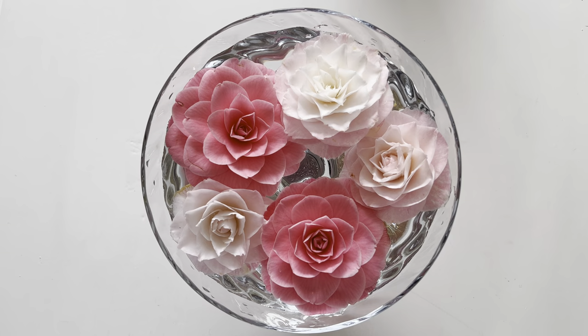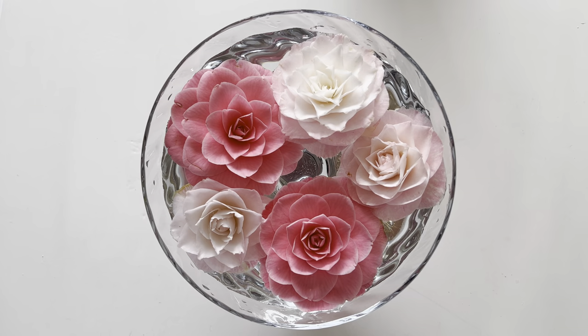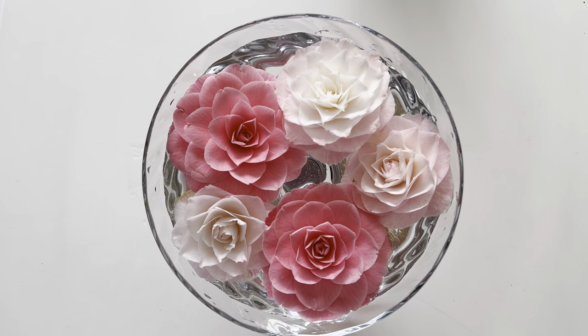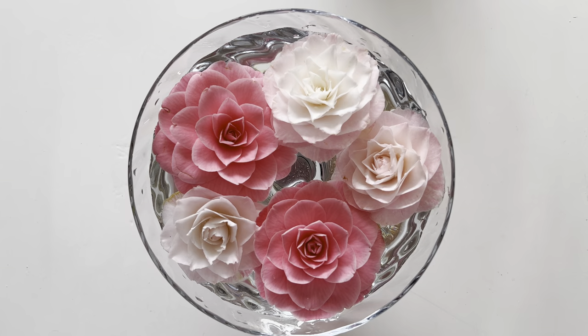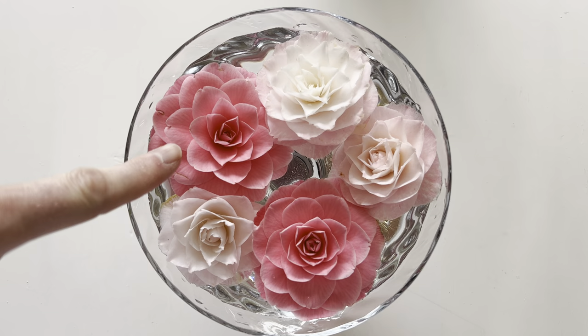Now what you must do is make sure you take the blooms fresh from the plant. I have been a little bit late in doing this because I've been so busy and I couldn't really find any extra fresh blooms, so I just went with what I had. I'll tell you the varieties that we have here.